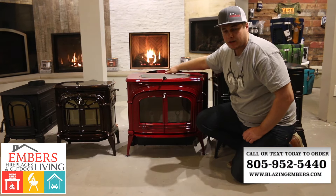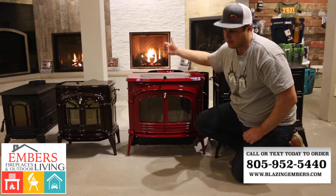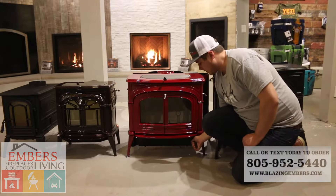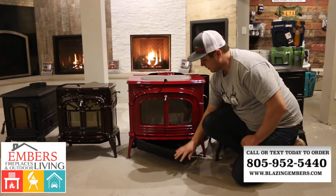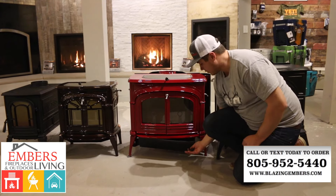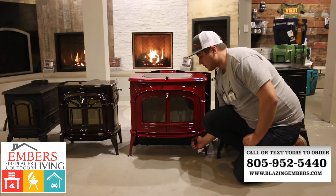It is equipped as a top vent. You can switch that around to a rear vent if you need it to elbow and go out first. The ash drawer is a standard feature as well — it swivels out so you can dump your ash, and it is a cast iron ash drawer.